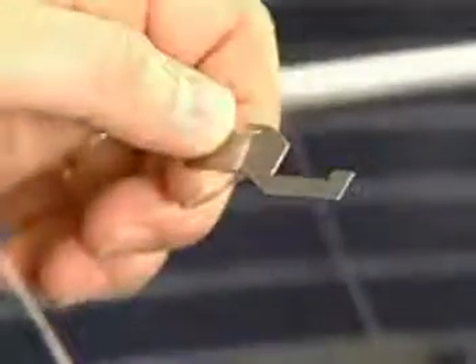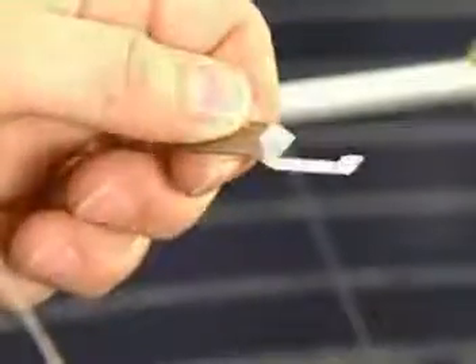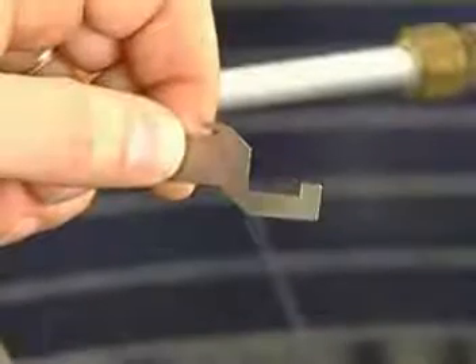One more part, placed between each pair of needles, that you need to see to better understand this. It's called a sinker, and here's what it looks like. It's a thin steel element with a distinctive shape. This illustration highlights the parts.